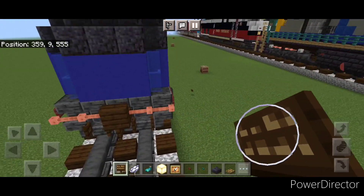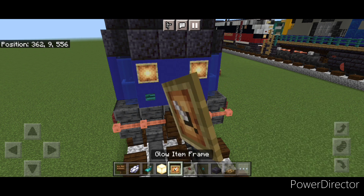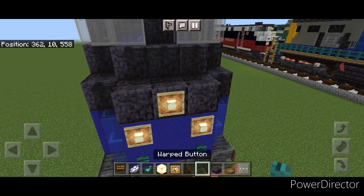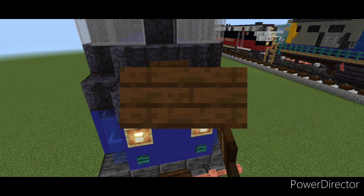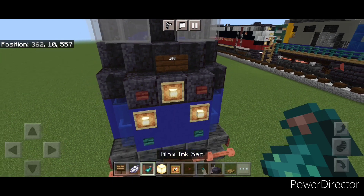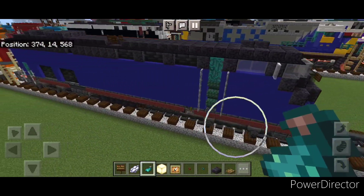Now detail the front. Come up here and put a warm button on either side. Then above each one a glow item frame with a frog light. Above that, a glow item frame with a frog light in the middle and a mangrove button on either side. Then above that in the center, do a dark oak sign with '100', hit that with white dye and a glowing ink sac.